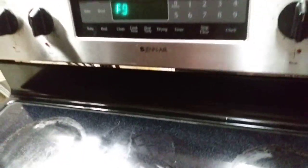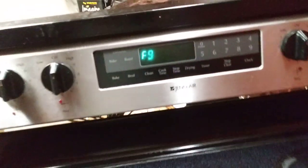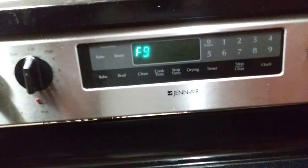This here is a Jenn-Air oven, stove, whatever you want to call it. That is the glass top. And as you see, I got the F9. Quite annoying.